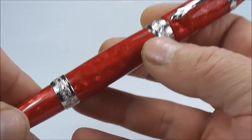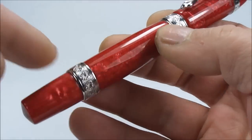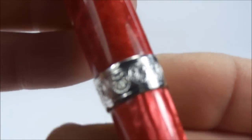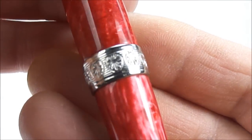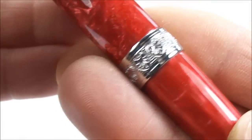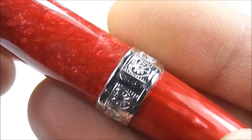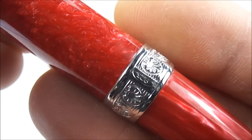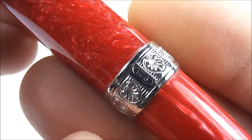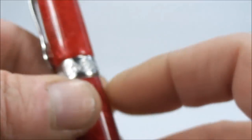Again, this lovely shimmering red, and it comes with these two sterling silver rings. If we show you the rings you can see it's got this engraved pattern to both rings. And if I turn it around you can see there both rings are actually stamped 925 for sterling silver, and that applies to both rings.